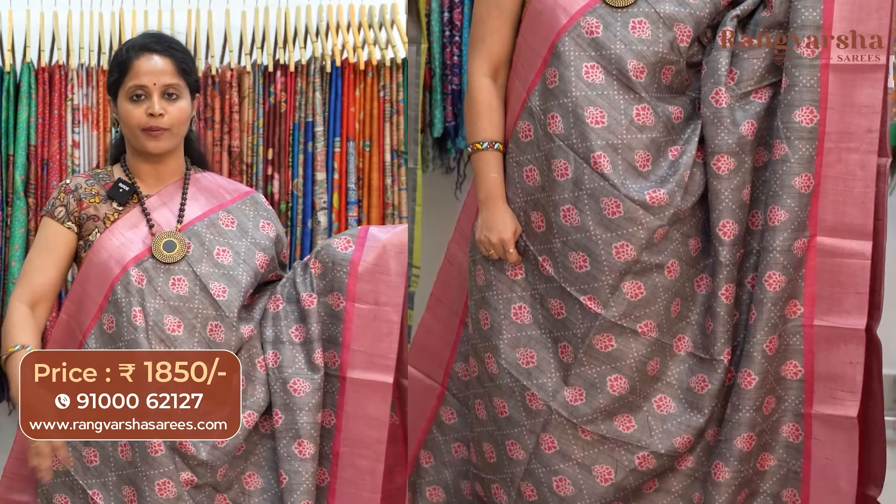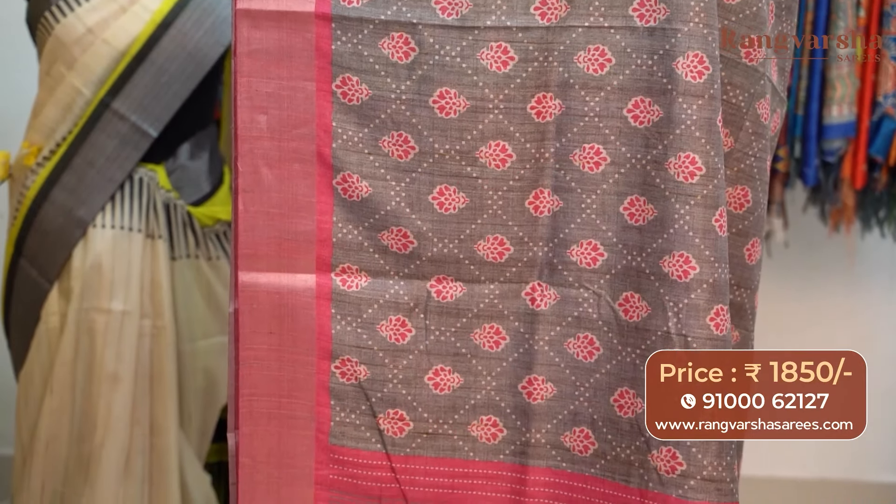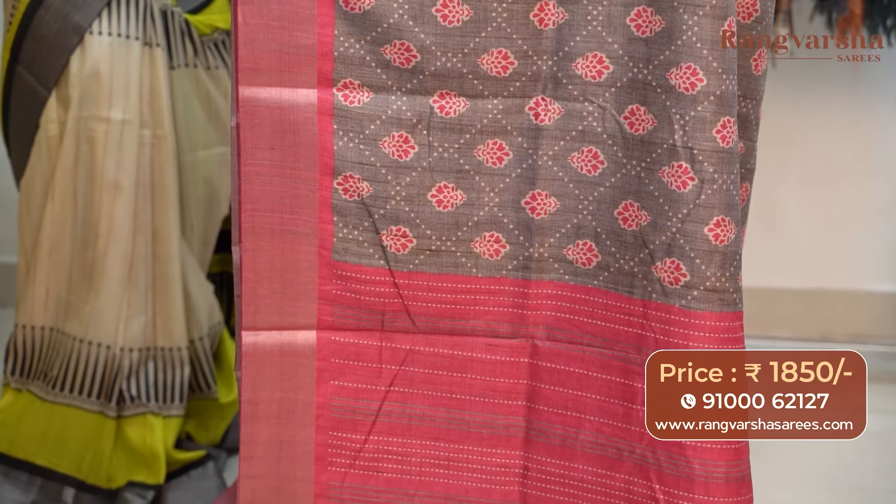A gray with pink color combination semi-tusser saree with complete floral printed motifs in beige and pink color combination. The saree carries a kantha work pattern printed pallu, matched with a pink color blouse, priced at 1850 with free shipping.